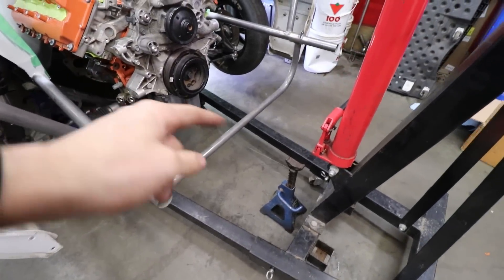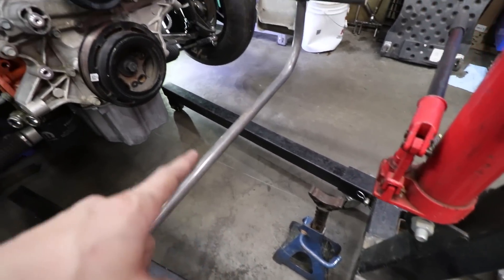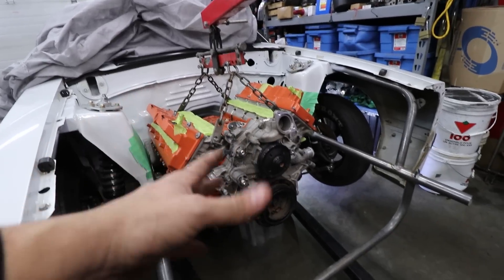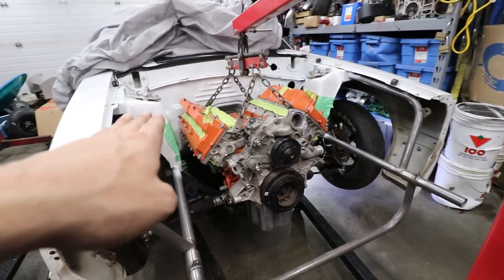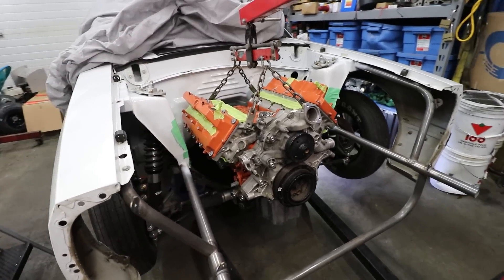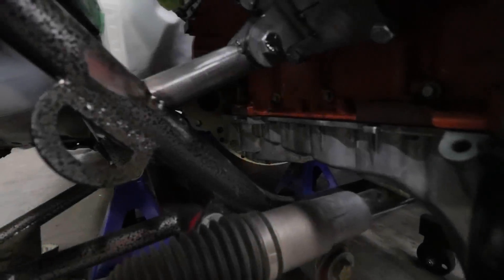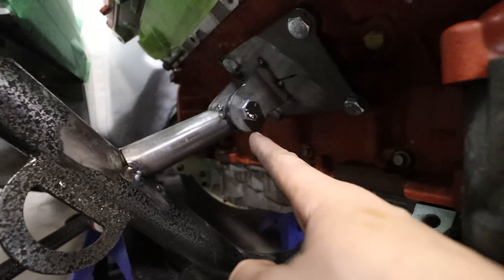I've got a string running from this jack stand all the way to the rear diff, and it aligns with the crank bolt, the output shaft on the trans, and the diff within about a degree — so I think we are good. Our tip-back on the engine is just slightly under four degrees, and we can change that by adjusting the transmission up and down in the back. This is the spot where we want to build our mounts.